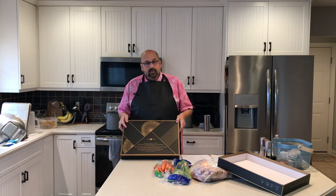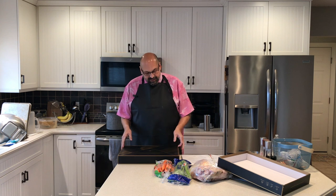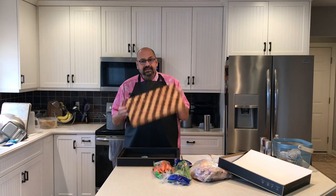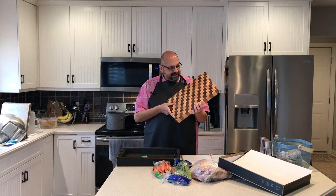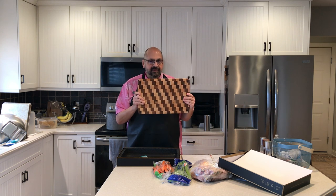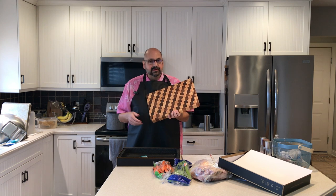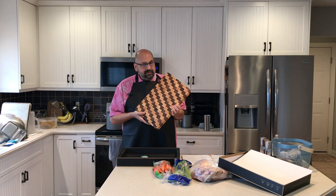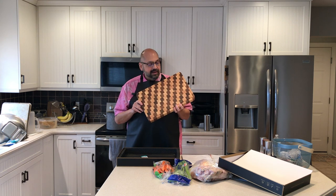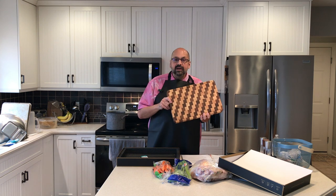We have a nice welcome message from Usotin, and beneath that — just look at what's inside. Isn't this gorgeous? It looks like it's about one and a half inches thick, has feet on the bottom, and a track for liquids. I almost hate to use it because this is the most beautiful it's going to look. Once I start using it, it's going to get some character.